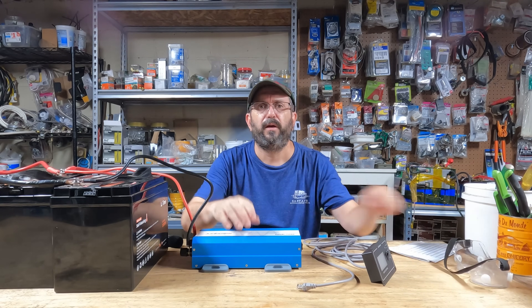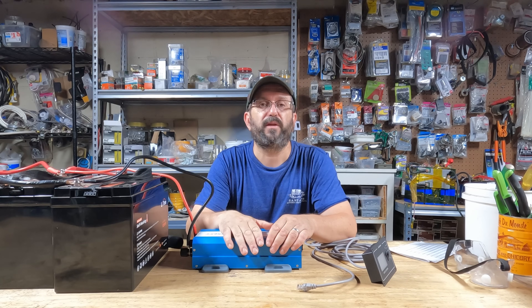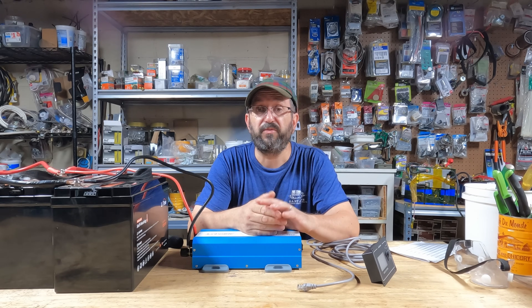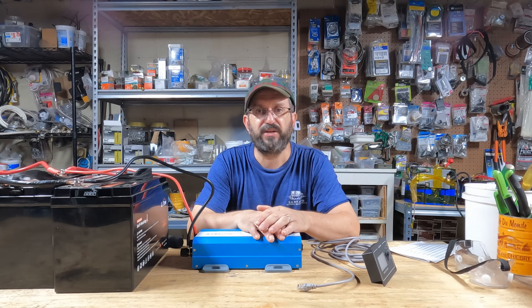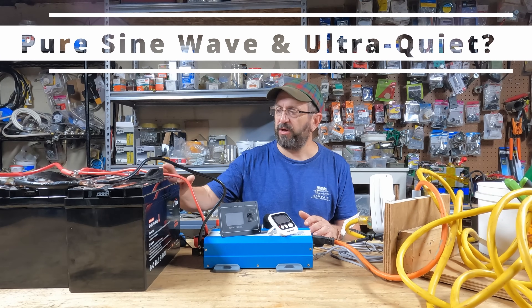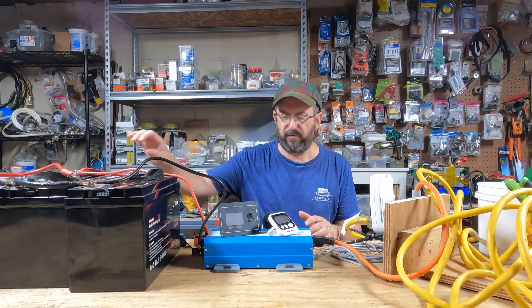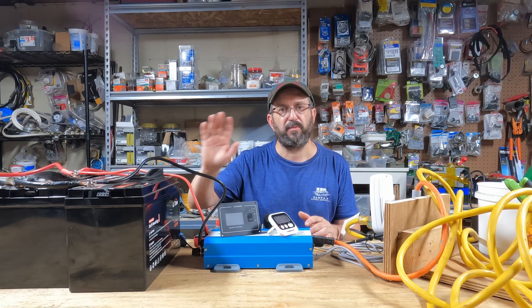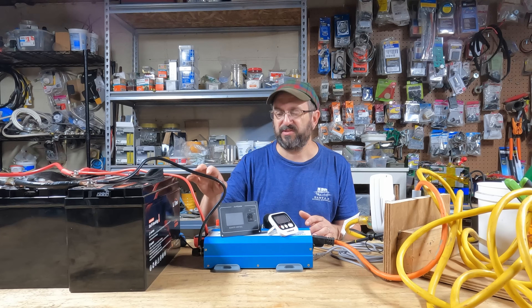So now I'm going to run it through a series of tests. I've got several batteries hooked up to it. We're going to see how well it performs, how quiet it is, what the efficiency is — we're going to test everything. Here's my testing apparatus: I have three 12-volt batteries hooked up to test. I do not have fuses on these — this is a testing environment. I do not recommend this. Always use a fuse on any live system.